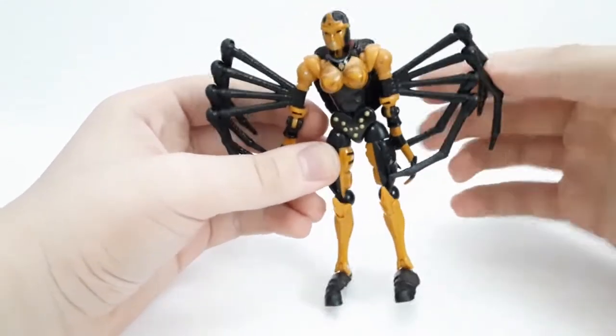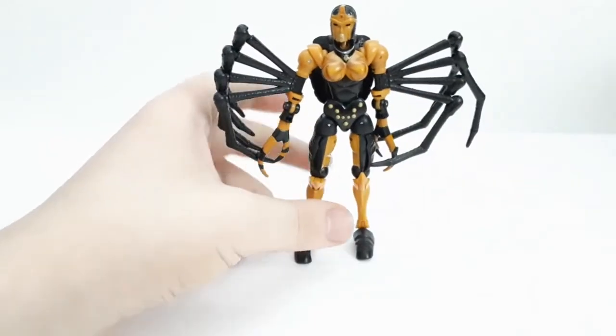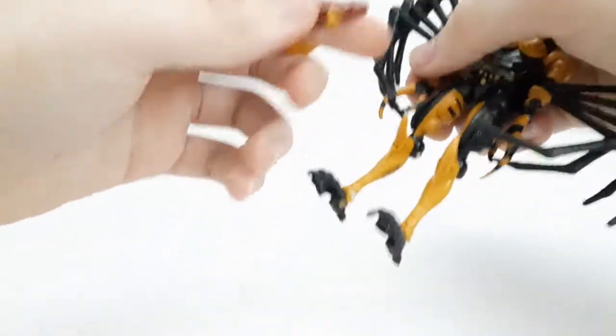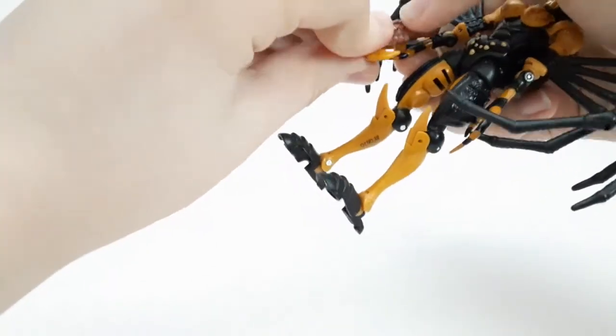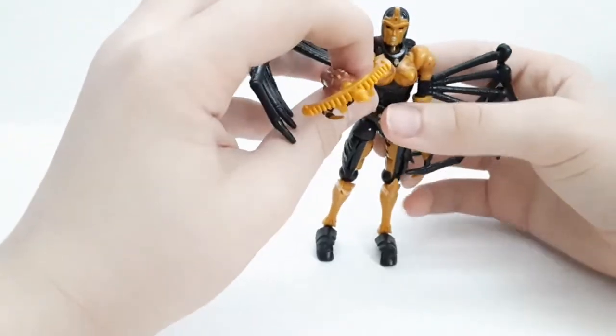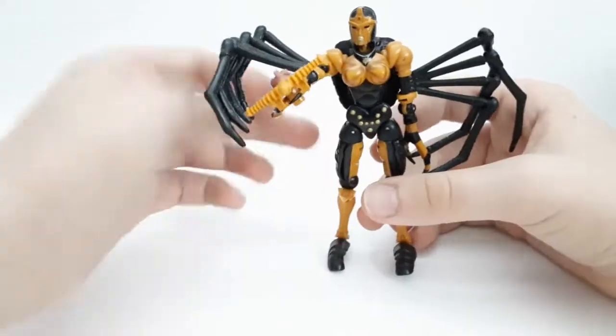For accessories in robot mode, she has her whip gun and she can hold it — even though she doesn't have regular hands, she can hold it all the way back. You can pose her going 'pew pew bang bang' — very, very cool.